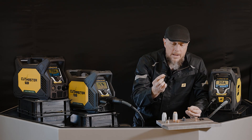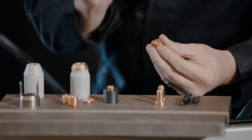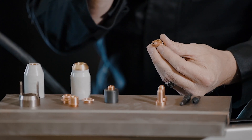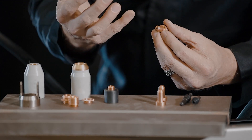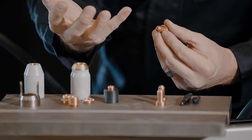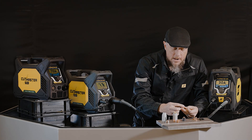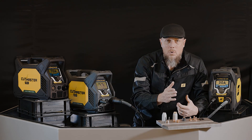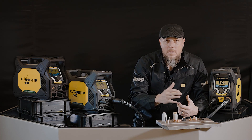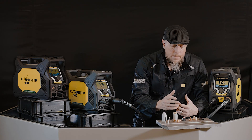The gouging nozzle is a little bit different — the hole on the end of it is slightly larger and shaped differently to give a softer arc. That arc needs to impact the metal in a manner that allows it to gouge the material out, not cut through it. You can definitely see that the hole on the gouging nozzle is larger. That gives you two styles of process: gouging and cutting.